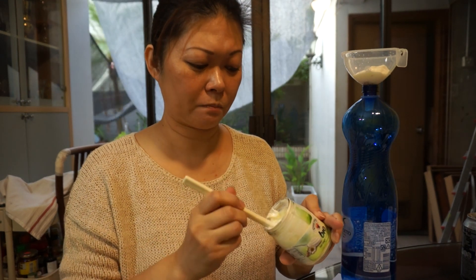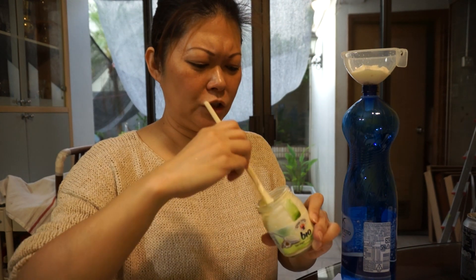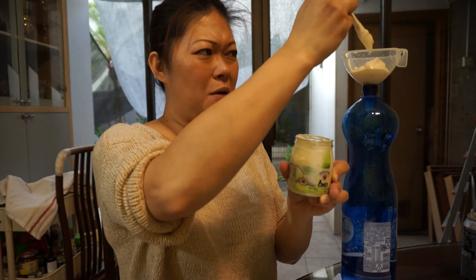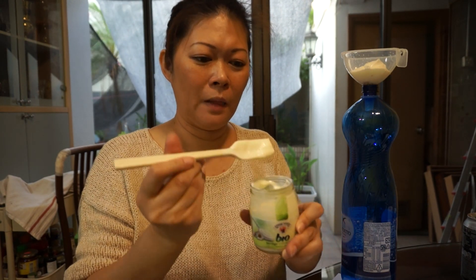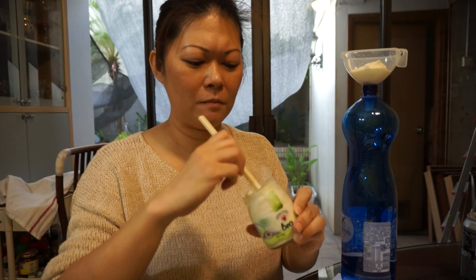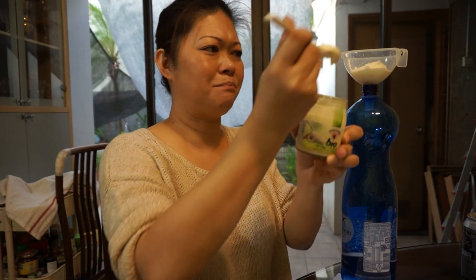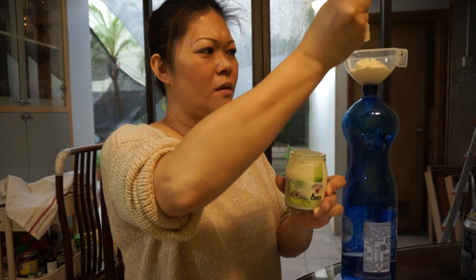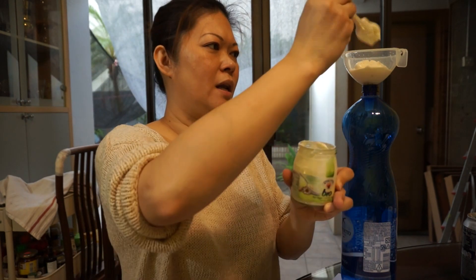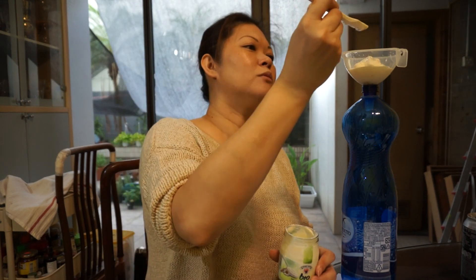This yogurt is much more sour than the Japanese type of yogurt. When yogurt is sour, that means it has more microorganisms inside. So I think around half of this jar should be enough — about two big tablespoons.